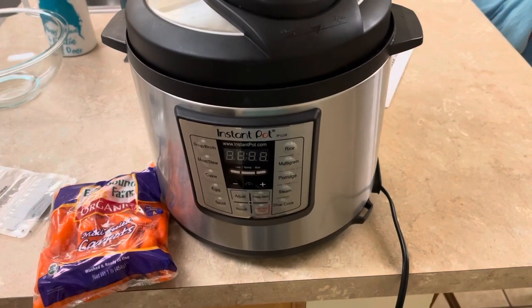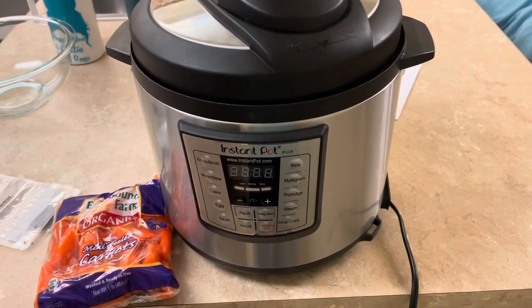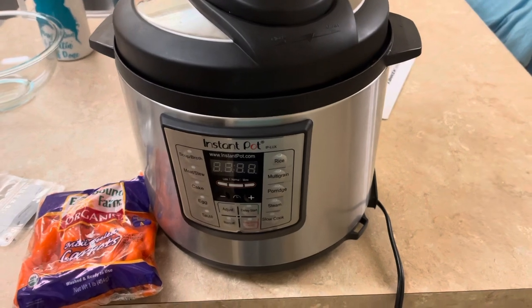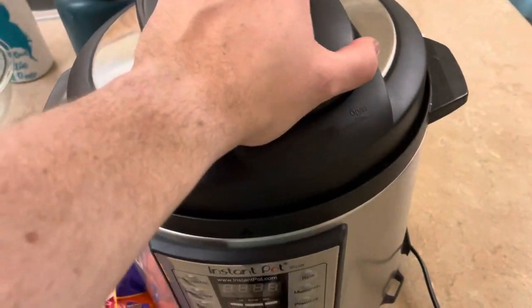What's up everybody, today I'm going to show you how to make an easy recipe of steamed carrots in the Instant Pot. I'm not going to do anything fancy, I'm just going to steam them and season them up a little bit with olive oil, probably salt and pepper.